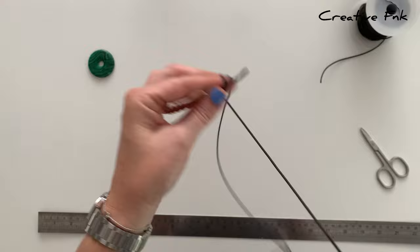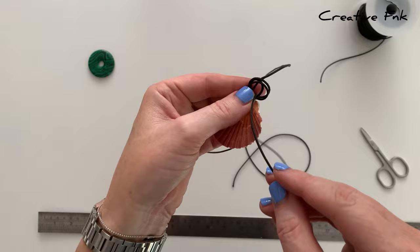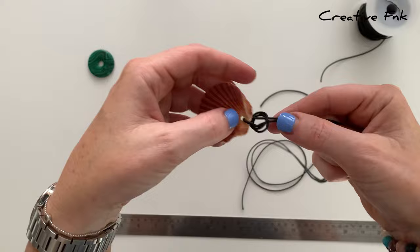Then I just gently remove it from my finger and poke this cord that we wrapped around up through the three loops that you created. This is actually one type of sliding knot, but I find it makes a nice even knot to hang a pendant on.